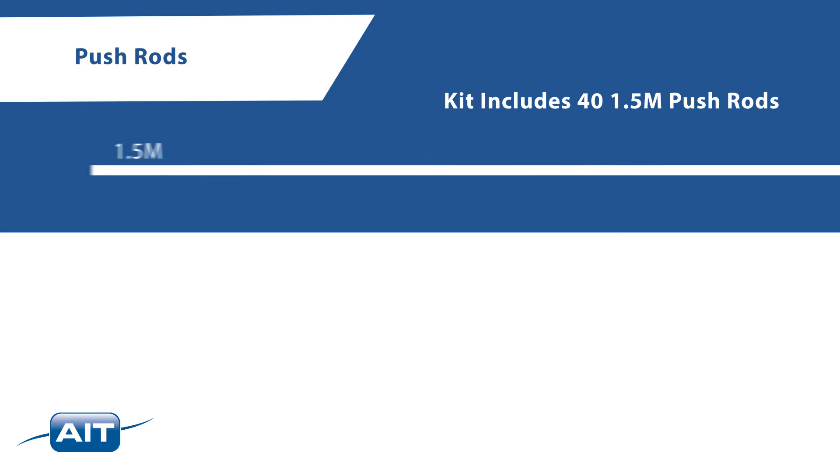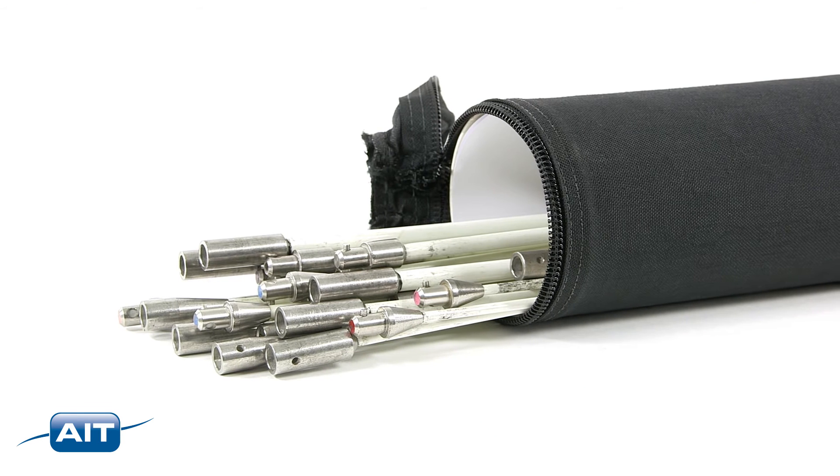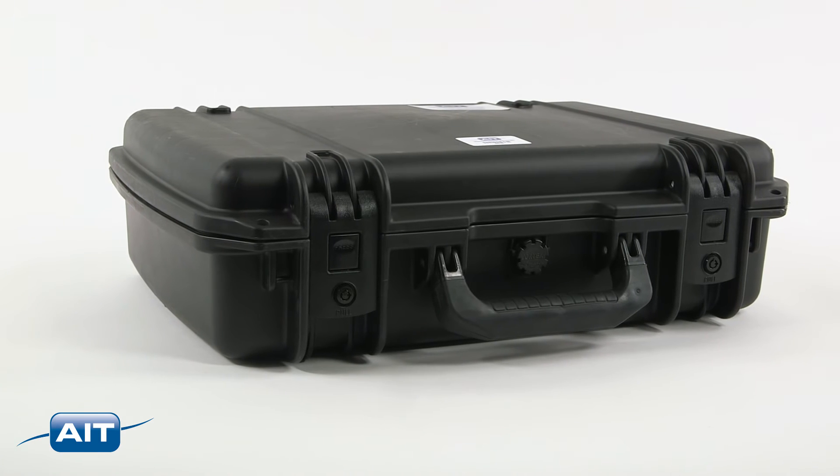The kit also includes 40 flexible fiberglass push rods — 1.5 meters each — with 5, 6, 8, and 9 millimeter diameters, as well as push-pole storage and a retrieval tool kit hard case.